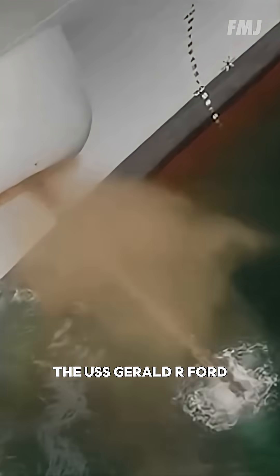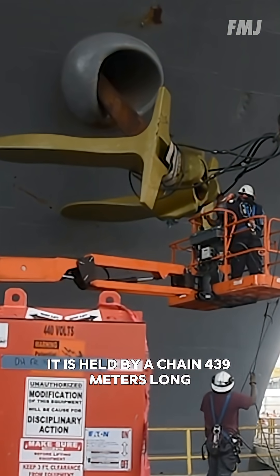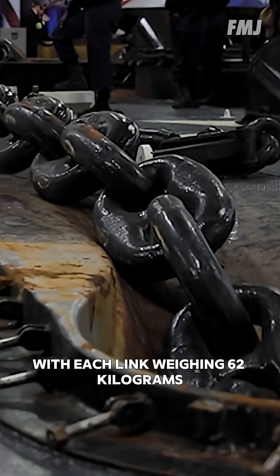On the newest aircraft carrier, the USS Gerald R. Ford, the anchor weighs 13 tons. It is held by a chain 439 meters long, with each link weighing 62 kilograms.